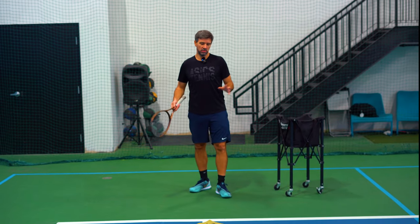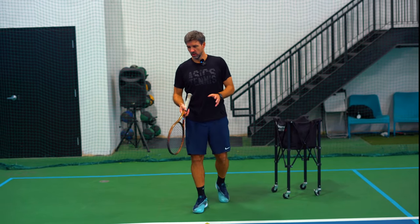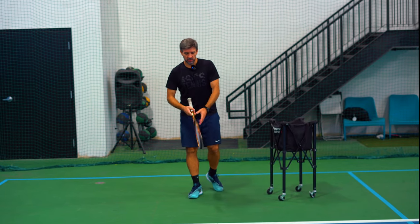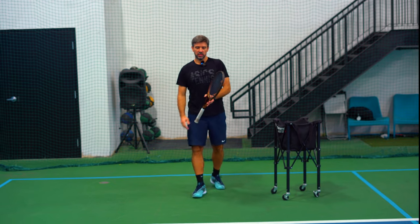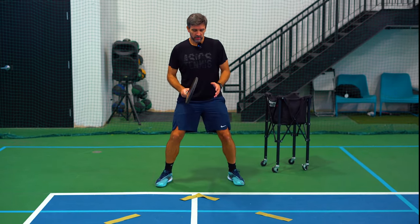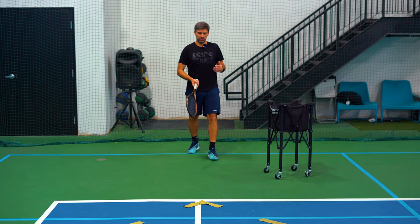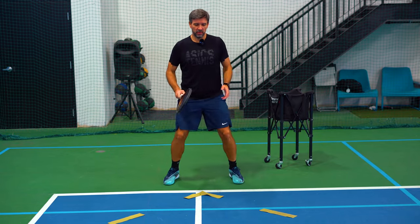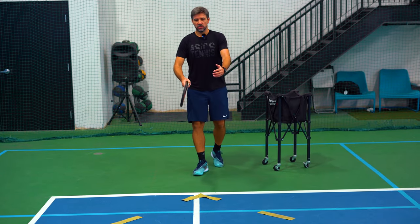Today we're going to talk about the one with a more compact swing. Basically you're going to start from behind the baseline and make a few steps forward, then make a split step. You can also start from here and begin moving forward before the split step. It's important that you start moving forward.